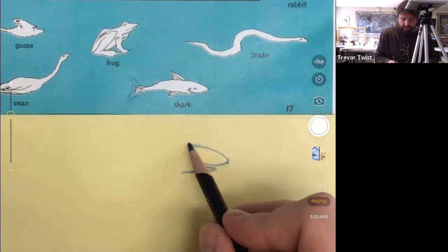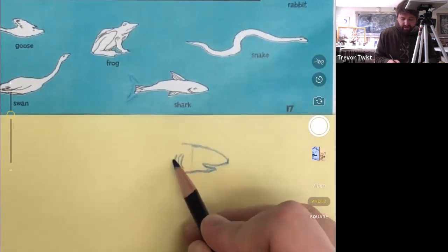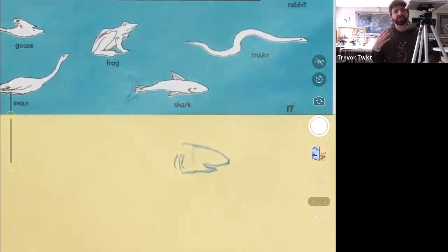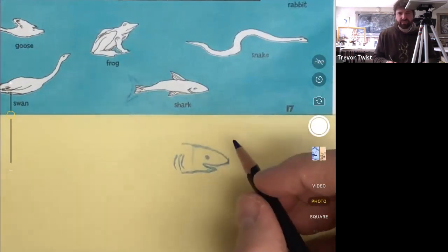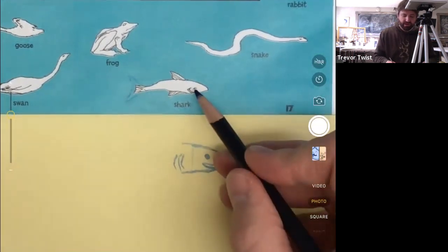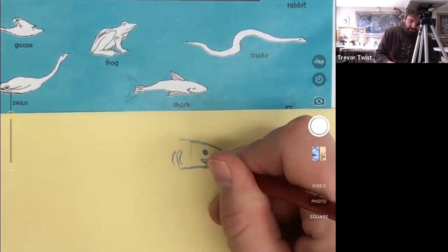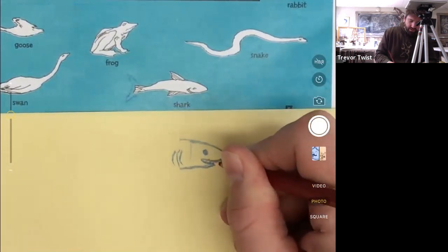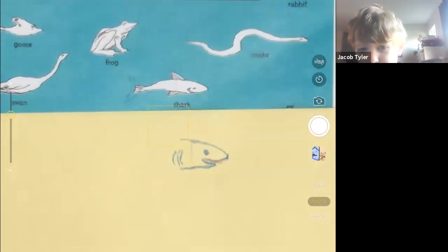I think of sharks as having these cold, dead eyes — I see them as perfectly round, whereas the little sketch doesn't show them quite round. I'm going to draw some triangles for the shark teeth. It looks scary — thank you, sharks are very scary!